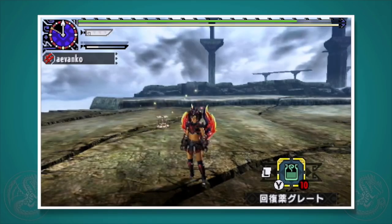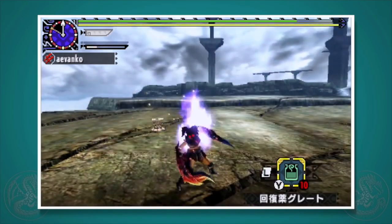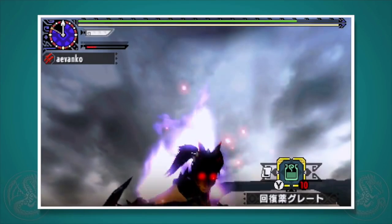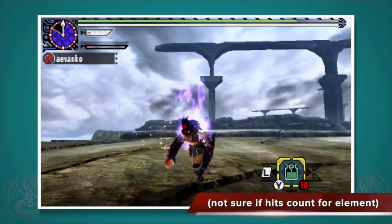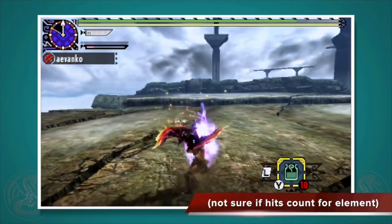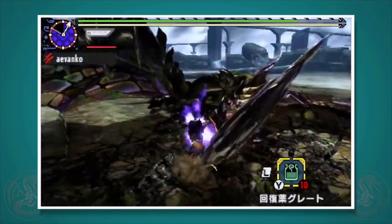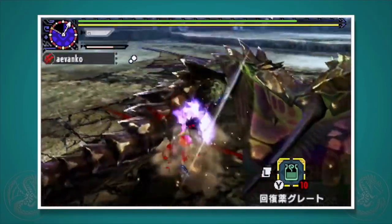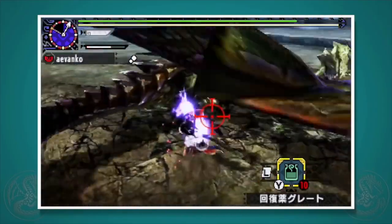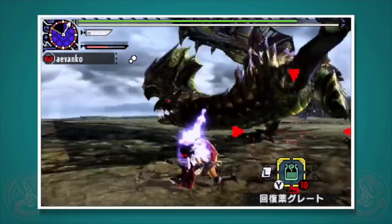Inner Beast: this art takes a very long time to charge up, so by the time you can use it, it's almost the end of the hunt — but trust me, it will help you win. For a limited period of time, every attack you do gets an additional hit. At level 3, the additional hit is worth 30% of the attack damage of the move you just did, which is pretty crazy. At level 1 it lasts 60 seconds, level 2 lasts 90 seconds, and level 3 lasts a full 2 minutes. Not only that, you'll look really cool.